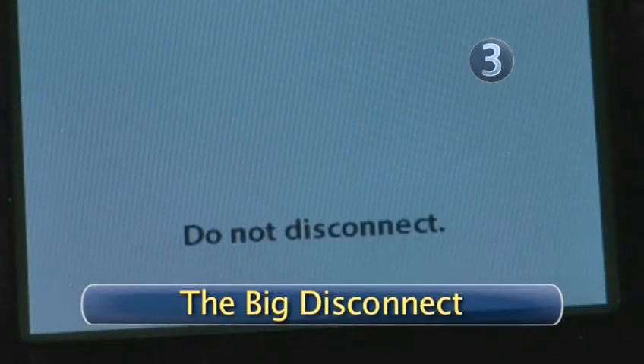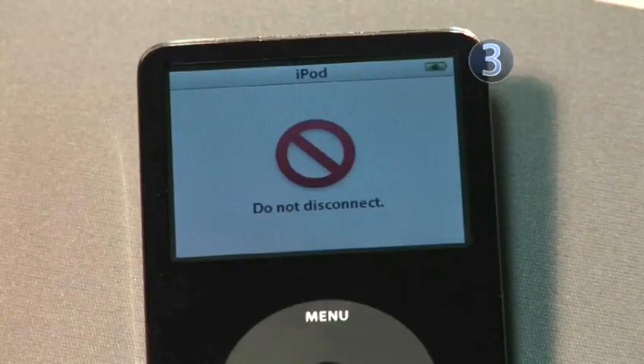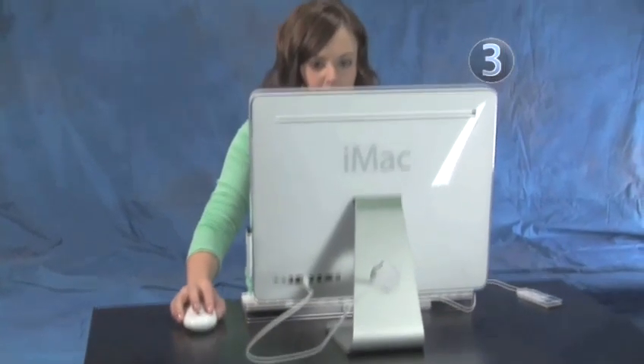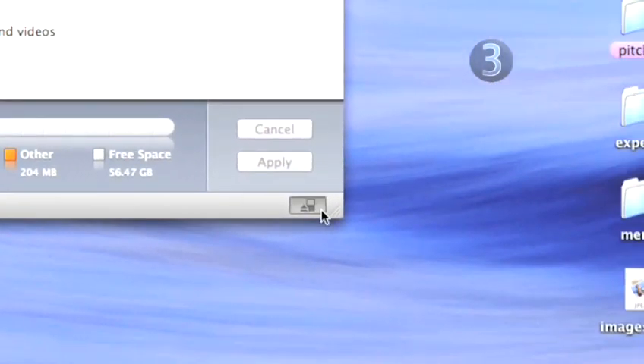Step 3: The Big Disconnect. When iTunes has completed the auto-sync process, the Do Not Disconnect symbol will stop flashing on your iPod display. Your iPod display may also return to the main menu, depending on which version of iTunes software you're using. The best way to make sure all is safe to disconnect is to click on the Eject button in the lower right-hand corner of the iTunes window.